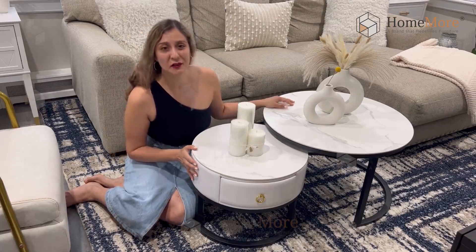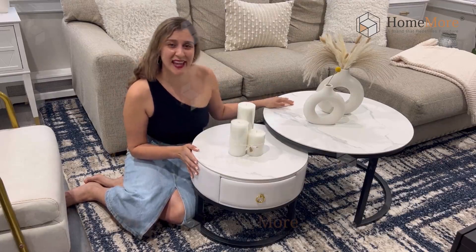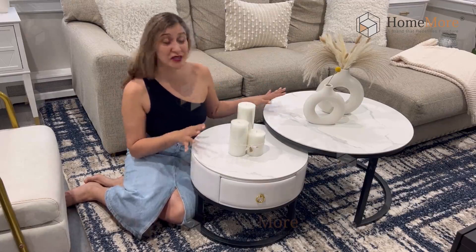Hi friends! Today I would love to share with you these beautiful nested coffee tables. It is a set of two tables of two different sizes.